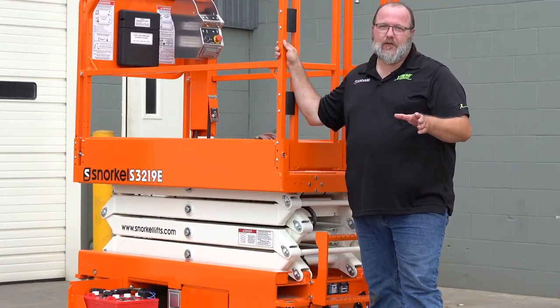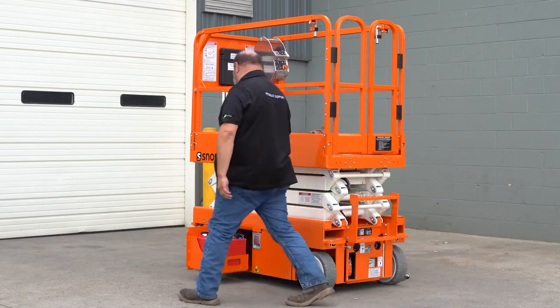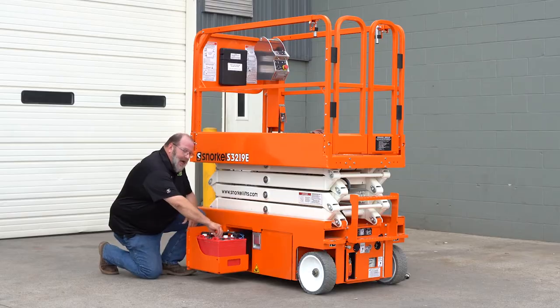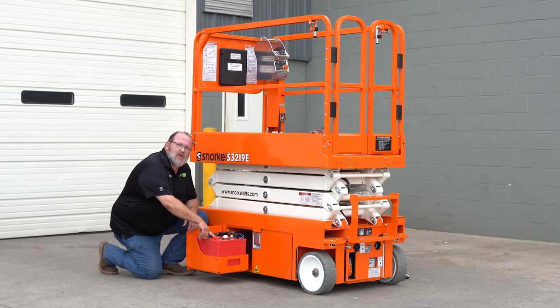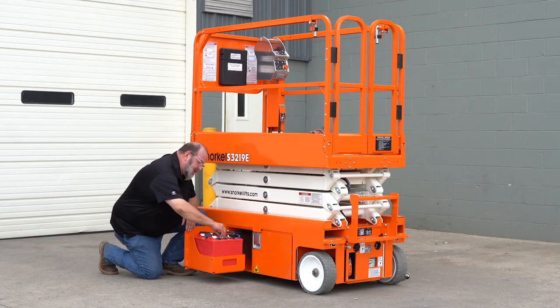Alright folks, I've got a simple video for you today: battery maintenance. First thing we're going to do is remove the caps from the battery. Look in the battery and make sure that there's at least a quarter inch of water above the lead plates of the battery. We want to check each cell, take the cap off, take a look inside. If any of them is low, you'll need to use distilled water to top them off.